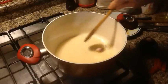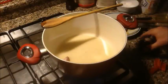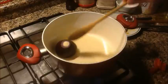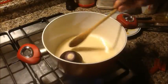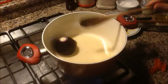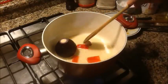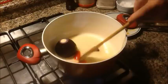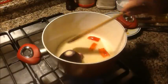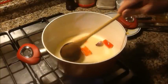...metto l'aglio. Lo lascio in camicia, un magnifico aglio rosso. Dopodiché la cipolla. Ho l'aglio e la cipolla, li terrò dentro per tutto il tempo della cottura della salsa. Dopodiché li tolgo.